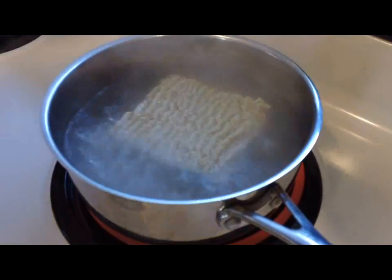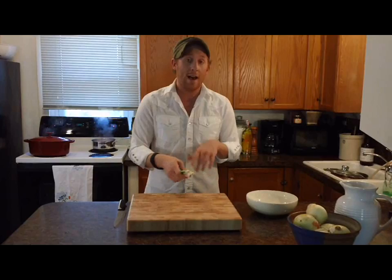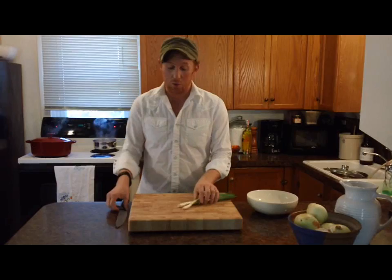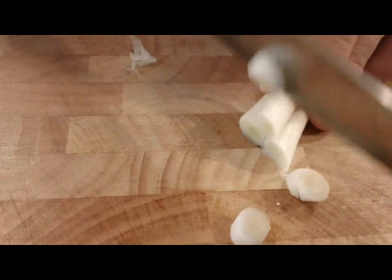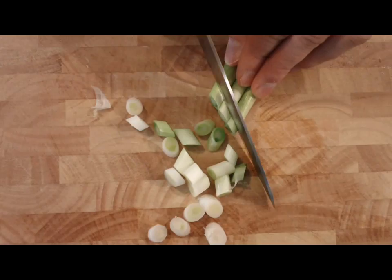While my noodles and pork are cooking, I'm going to get my garnish ready. You could add bok choy or spinach, but I prefer some fresh scallions, which I'm just going to chop up into little pieces to put on top once everything's all together. I'm going to cut that little root tip off and then just cut small pieces on the bias — which is diagonally — just so it's pretty.